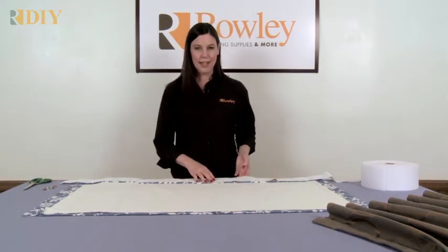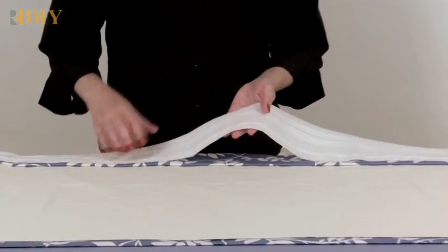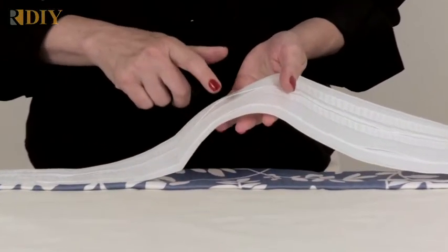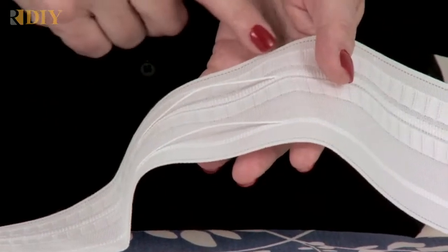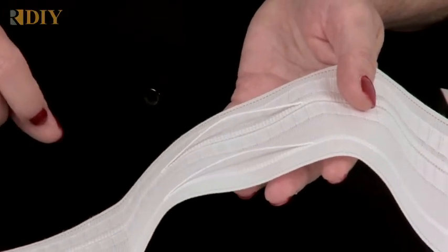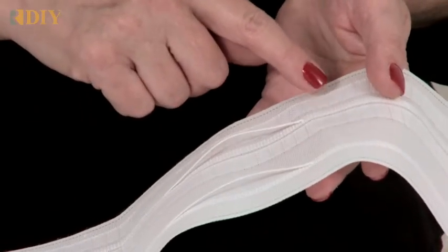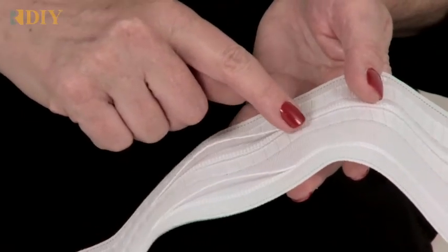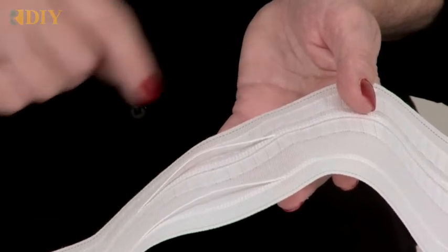The tape has a few features I'd like to point out before we get started. One is the shearing cords, which are used to pull up the pleats. There's also a stitch line — a green stitch line at the top and bottom — that you'll use as a guide when sewing. There are also pockets in the tape if you want to use a two-prong pin or a drapery pin hook, which gives you direction as to the top of the tape.